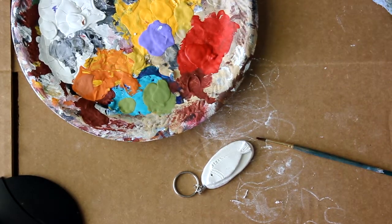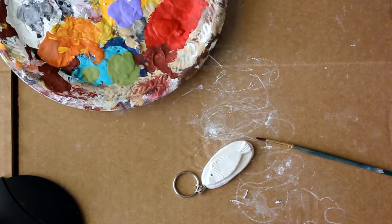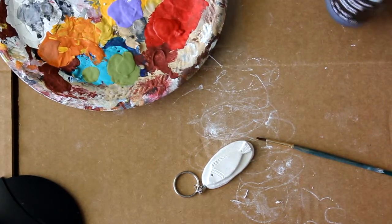I'm going to demonstrate how I painted my fish.